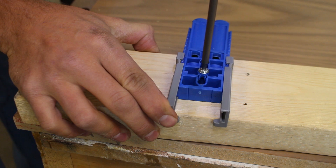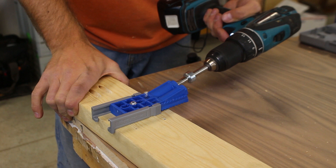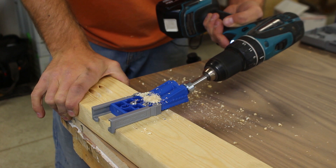I really like that feature, as sometimes you accidentally forget to put a pocket hole in a certain place. That gives you the ability to simply screw it right on to where you need it and get the job done.